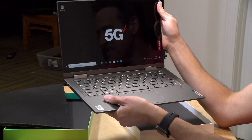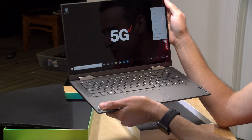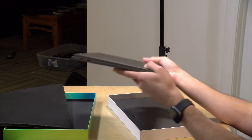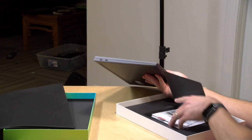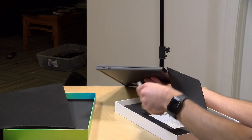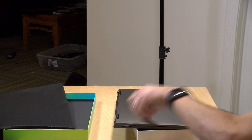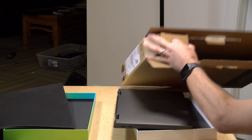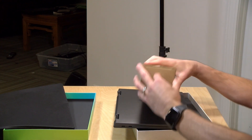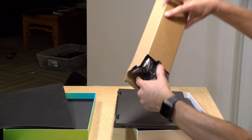It feels pretty good and solid. It's coming in at a weight of 2.97 pounds, so just under 3 pounds or 1.35 kilograms. We have a little SIM popper here for your SIM chip in the box. I believe this supports pen input as well, because this is a 2-in-1.